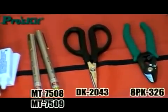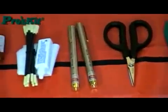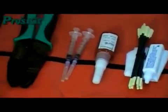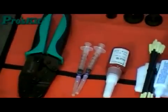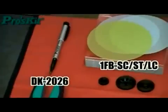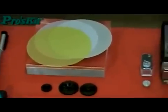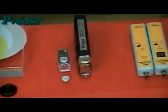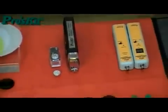The product range includes strippers, kevlar cutters, visual fault locator, cleaning kit, bonding kit, crimpers, fiber scribe, polishing disk, viewing scope, and tester for all of your fiber optic needs.